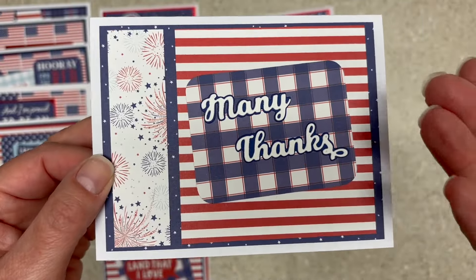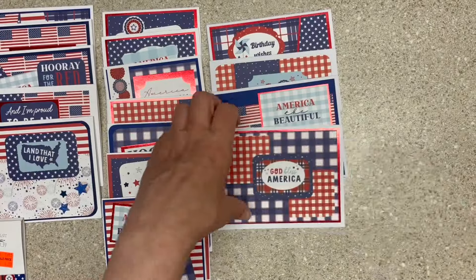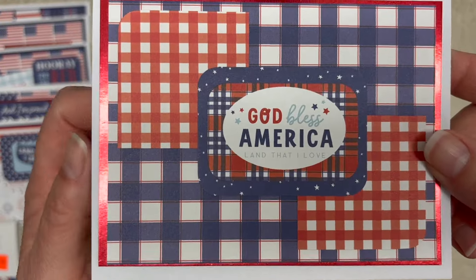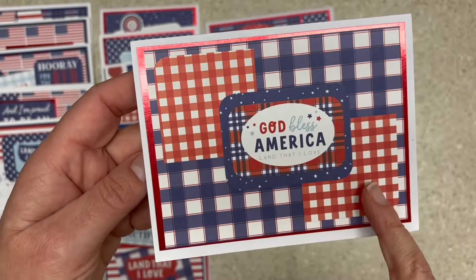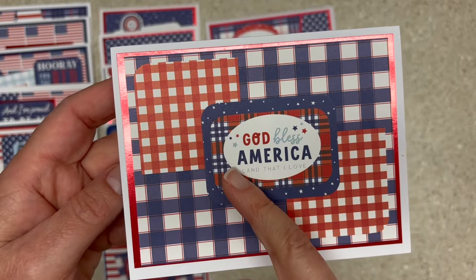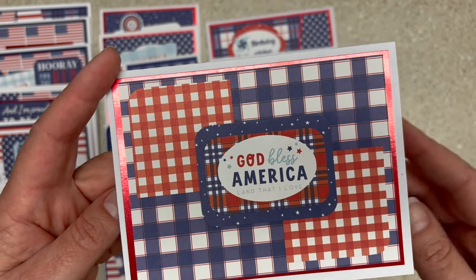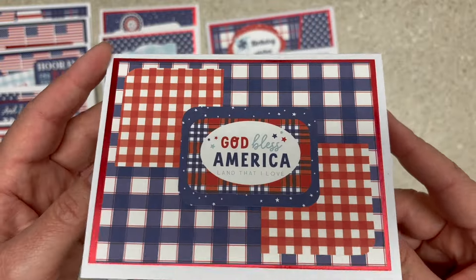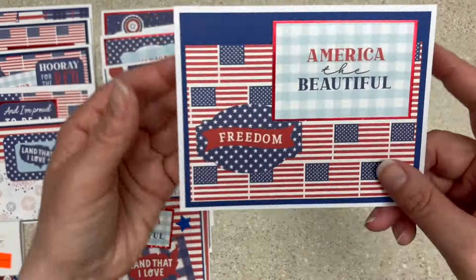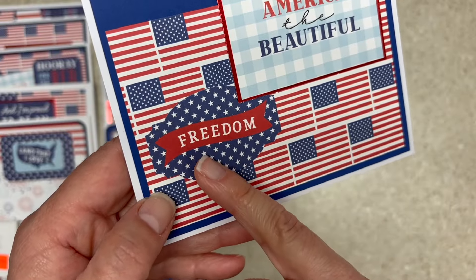Many thanks — a red, white, and blue thank you card. You could send it to a soldier, you could send it to anybody. God bless America. This was also inspired by our friend Beth. In one of her sketch sets, you take these little squares — I cut the squares, and then the day gets away from me. I just go, hmm, that's inspiring, and never actually make the sketch. America the Beautiful, and then a Freedom ephemera piece down here.